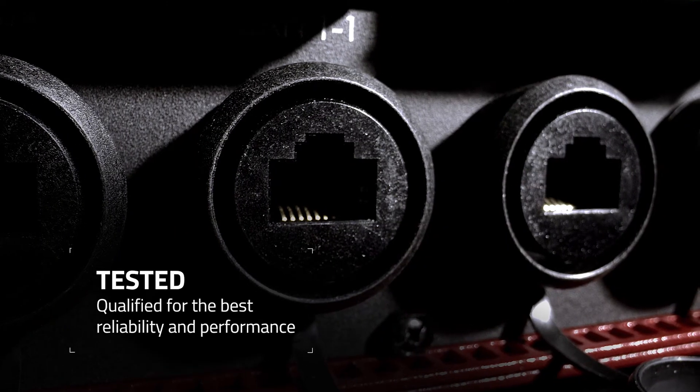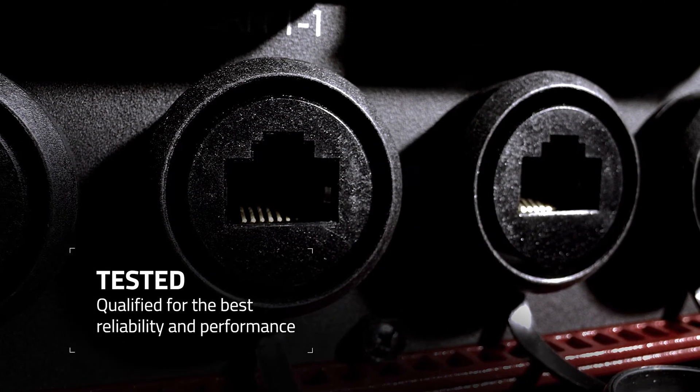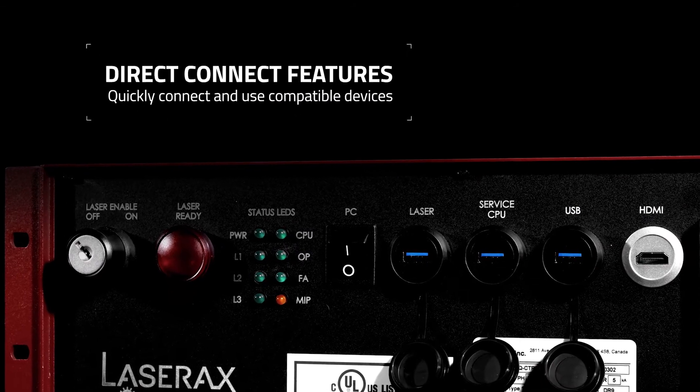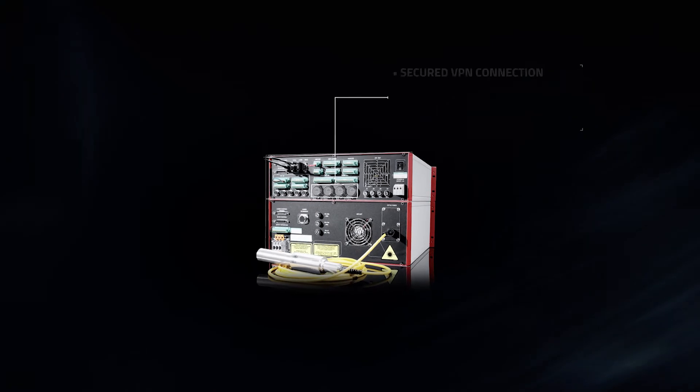LaserAxe's Direct Connect features allow you to quickly enable various connectivity options, such as 3D autofocus, barcode validation, and secure VPN, and use them right away.